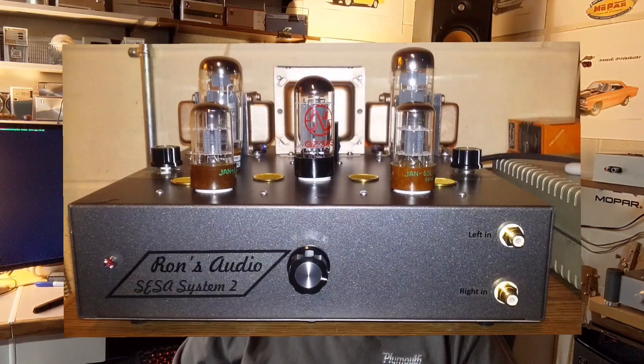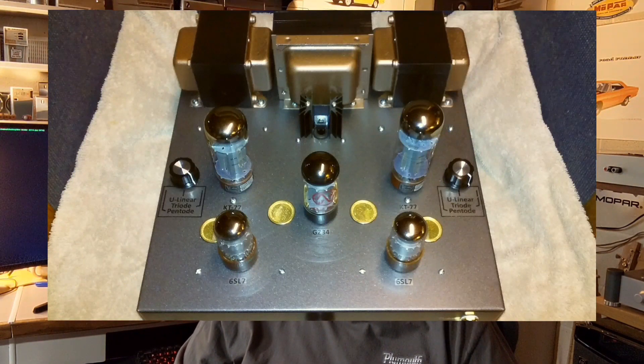Here's the front-end view of it, and that's what it ended up being. It contains some KT-77s in the outputs, 6SL7 drivers, and a 5AR4 rectifier for the power. I think it turned out pretty dang good and I'm impressed with the sound of it. There's an old saying — it's the first watt that counts. I put in a switch there for some changes for ultralinear, triode mode, or pentode mode, and they all sound good.